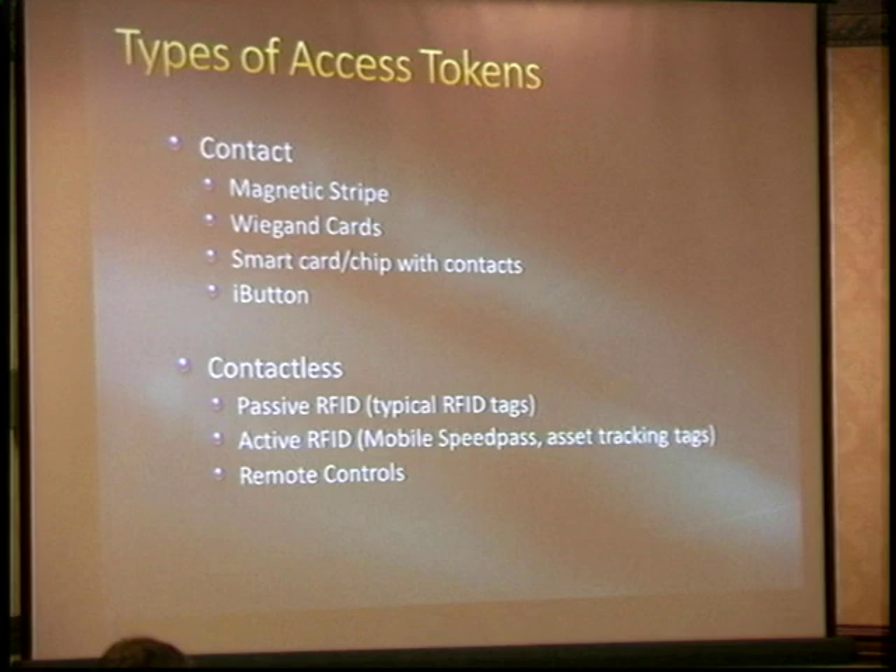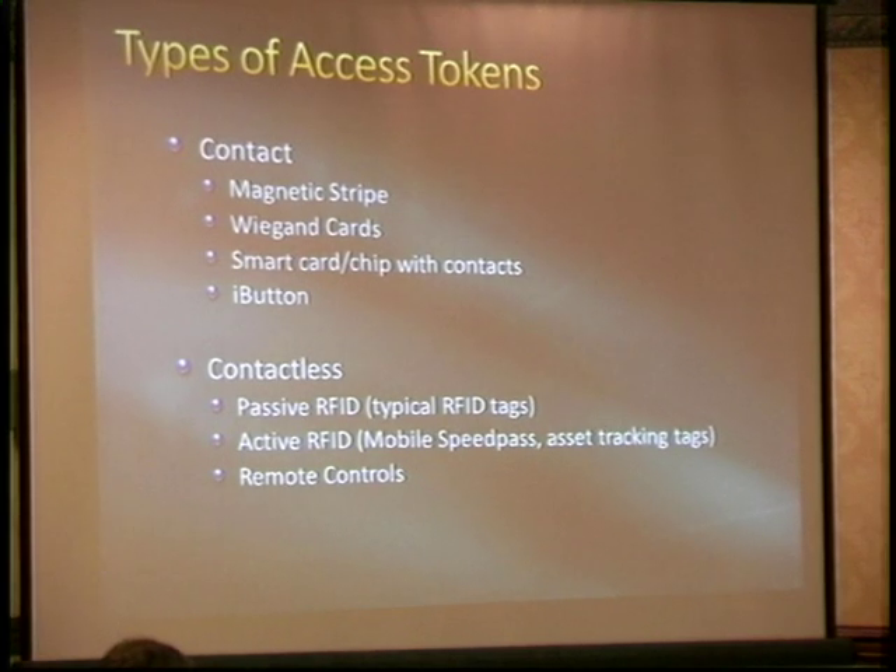Access tokens: we have contact technologies — mag stripe cards like your bank card. There's a format called ABA and a bunch of proprietary ones used in hotels. Wiegand cards are interesting — they're a little card with pieces of magnetized wire oriented north-south, and swiping across a reader uses tape heads to read them. Those are fairly hard to clone; they don't contain very much data and are pretty old technology. They're interesting because they don't have some of the vulnerabilities that modern contactless RFID systems have.